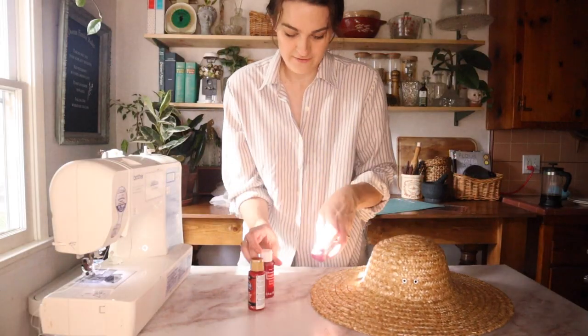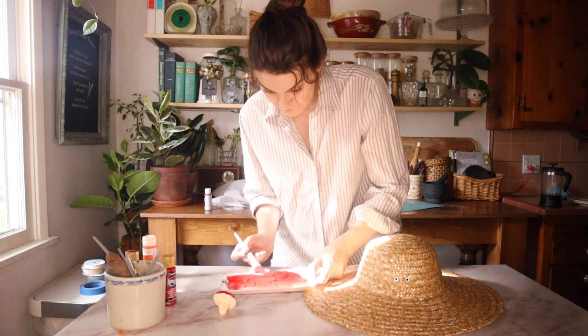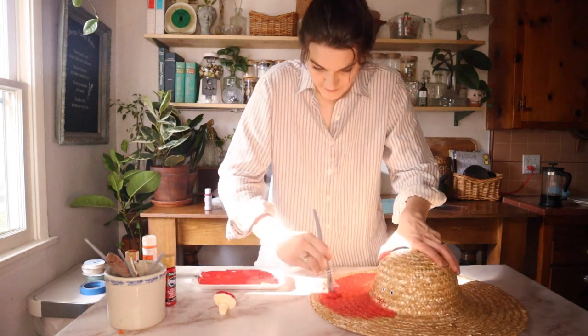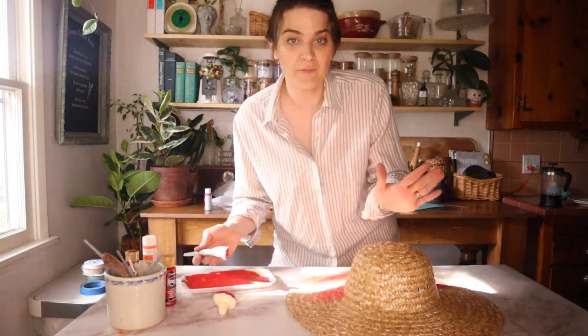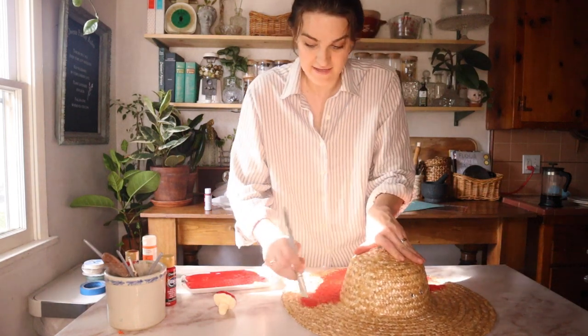I grabbed a couple shades of red. If you haven't seen these yet, I have a video on how to DIY cute little clay mushrooms you can use as ornaments or glue onto things — they're made out of paper clay and really fun and easy to make. I'm going to go very, very lightly here. If the paint pools up anywhere, just spread it out. You'll probably want to put down some newspaper — this is just contact paper and it's on its last leg.